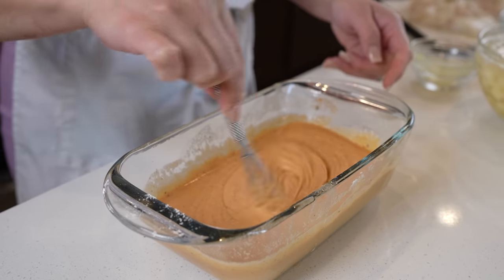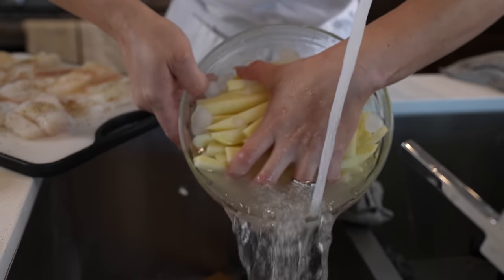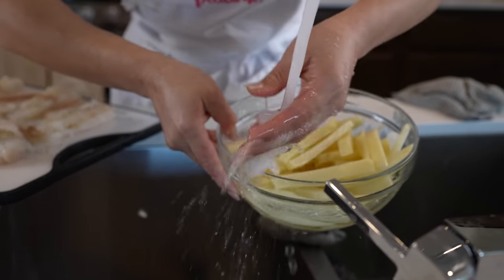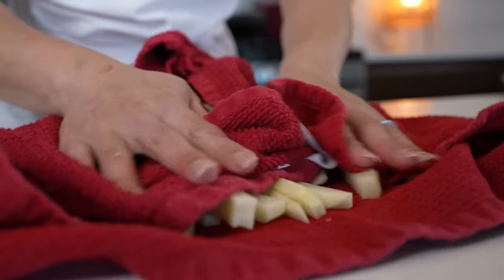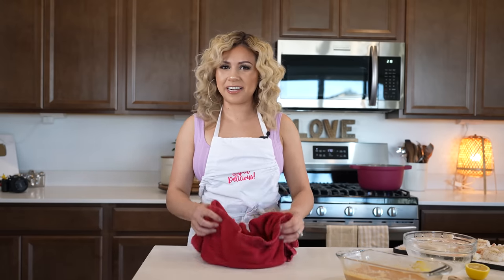Set the batter to the side and get our potatoes ready. I'm just going to drain all of the water and the ice, and once they're drained, we're just going to pat them dry. Once ready, we can begin frying.